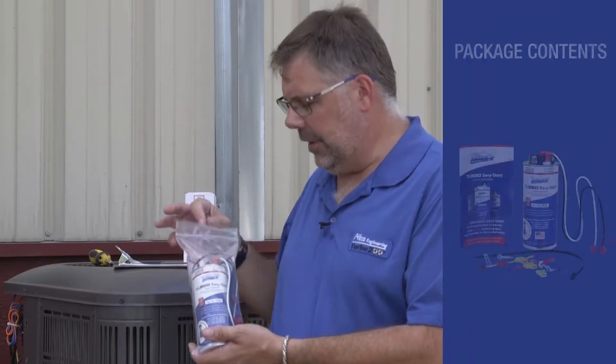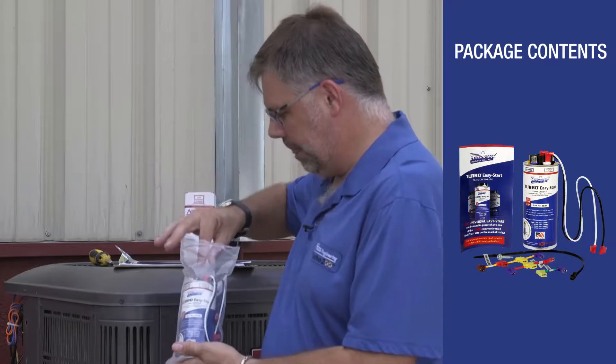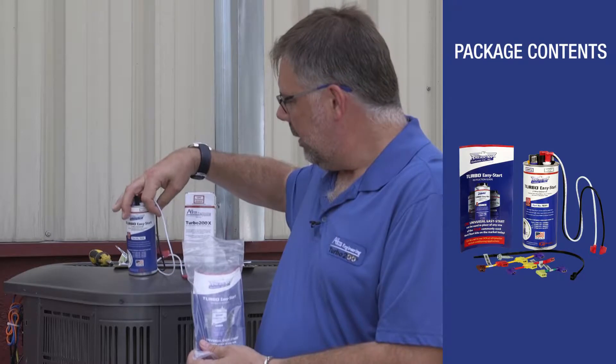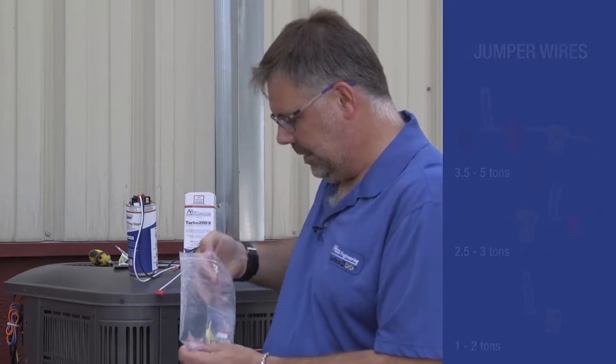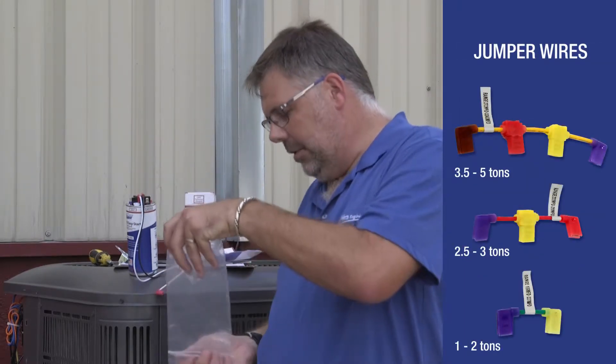In each Turbo Easy Start 5 package you will find a mounting strap, the TES-5 capacitor with magnetic magic mount, instruction pamphlet, jumper wires, and your mounting screw.